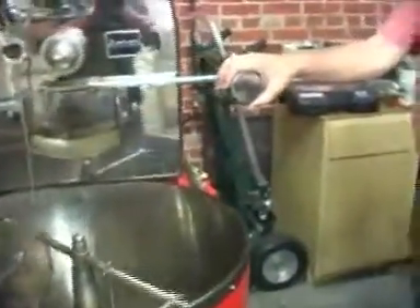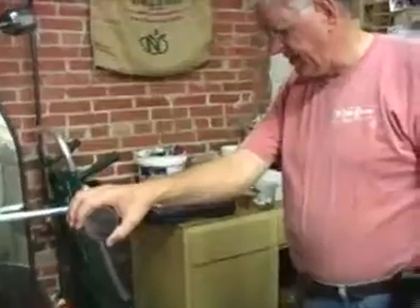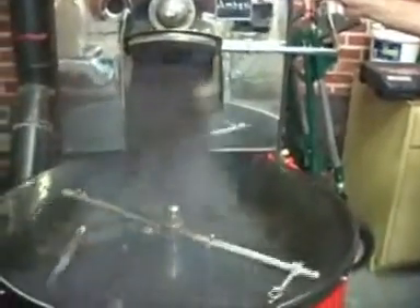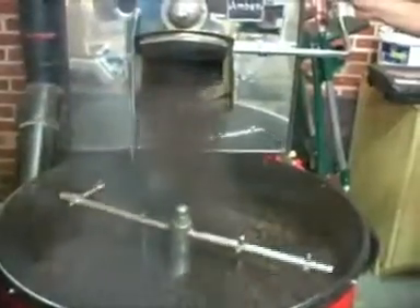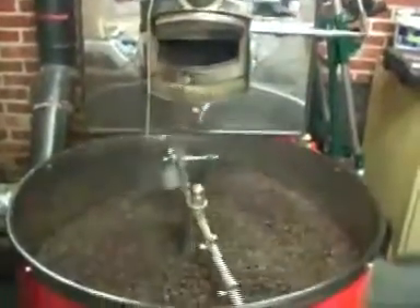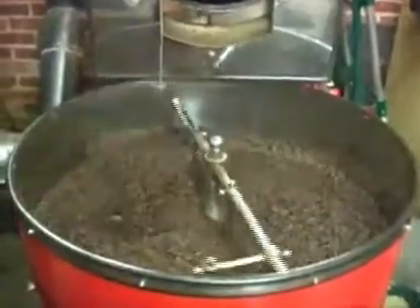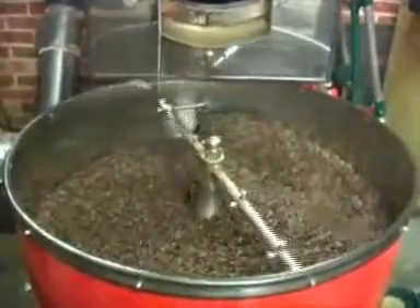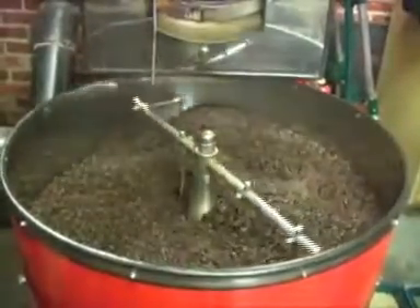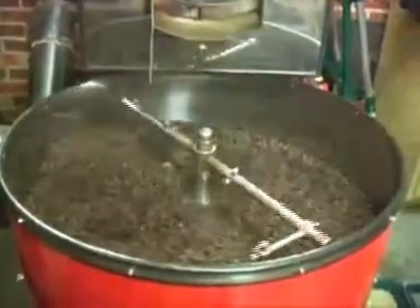Now we're coming up to the desired temperature, and when it gets to that temperature I'm going to dump it out. I've watched it here and it's at the right color — that's what we call a city roast. That's a pretty good roast because all the beans are pretty much the same color. That's the reason you've got to keep it clean and keep the air flowing.